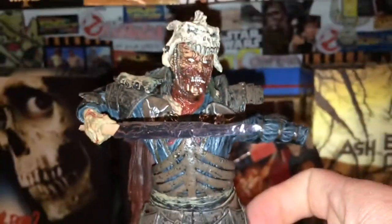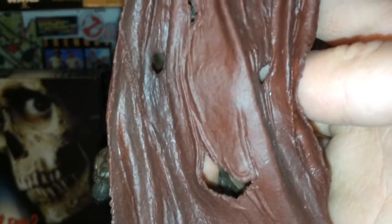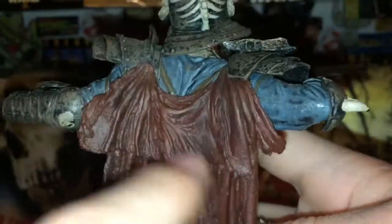I don't think NECA has ever done a figure like this, and they don't really do any Army of Darkness stuff anymore. I think this figure is pretty cool. The articulation is really, really limited, but that's fine. He also has this cape, which has some nice shading to it in certain areas.